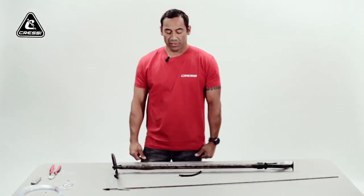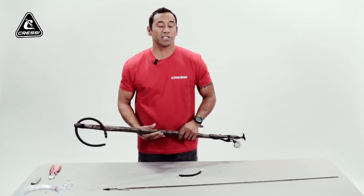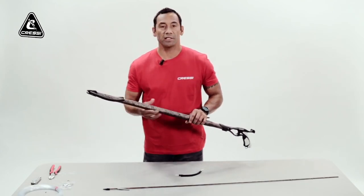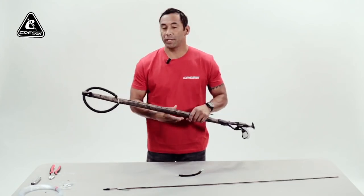Aloha, my name is Hanalei Adric, 2013 National Champion. On this segment, I'd like to show you how to rig your speargun — your basic rigging of your speargun with monofilament.